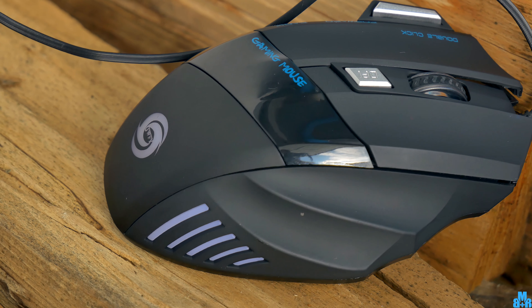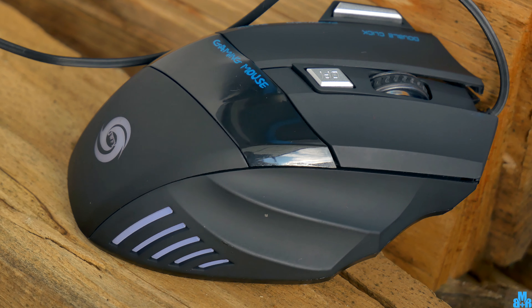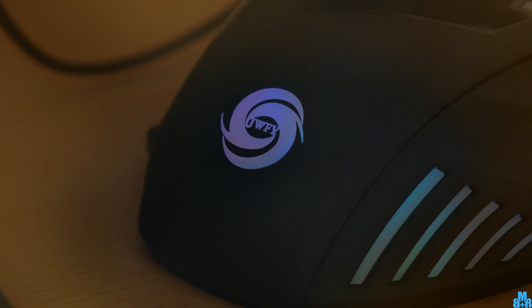The black version is the only one I have seen on the internet. If you want to easily find it, try to add GWFY in the search, which is I guess the brand name of this mouse.